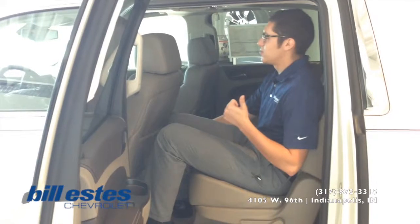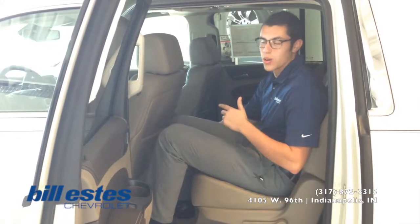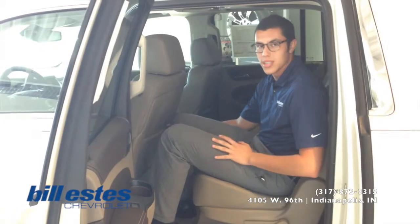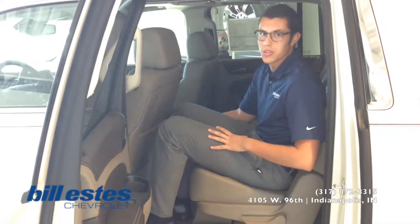If you have any questions about this vehicle, really any vehicle on our lot, or the tech that I was talking about earlier, you can call our sales department today at 317-872-3315.